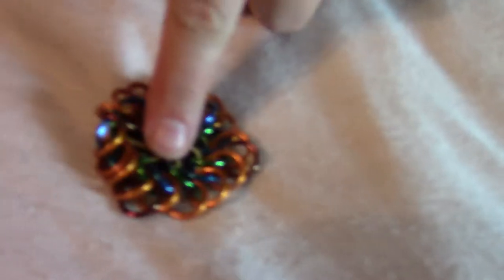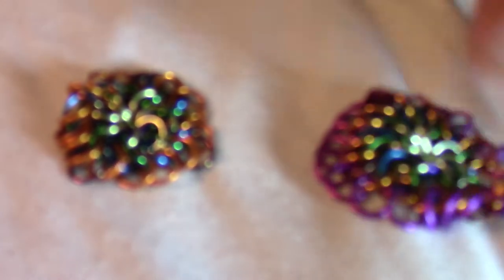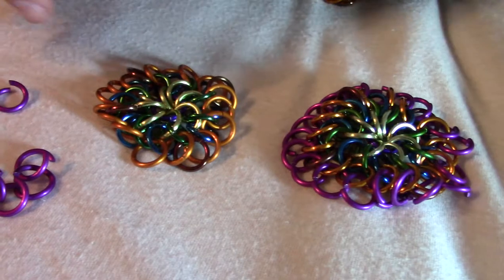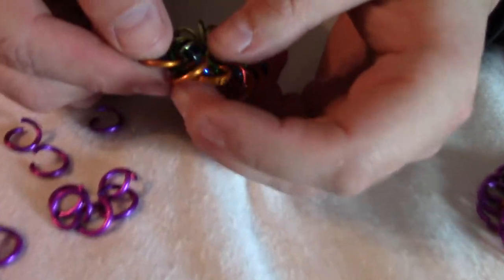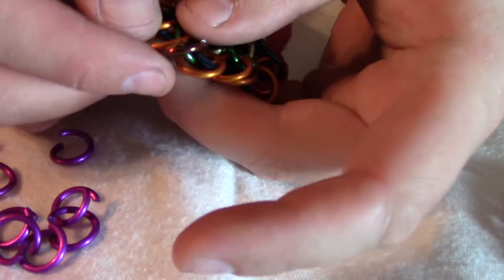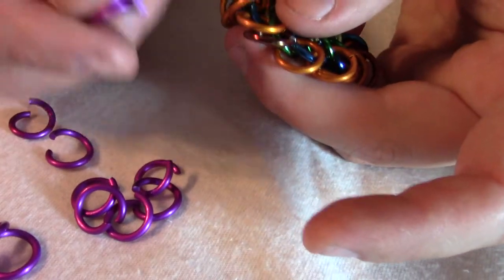We're going to take this from its current state to the next state by adding all of the purples. The way we're going to do that is by starting with a bunch of fully open purples — 20 of them — and we're going to take each pair of rings, whether they be orange-orange, orange-brown, or brown-orange, and join them together with a purple.